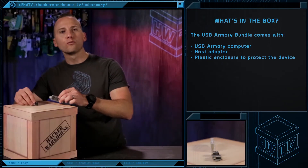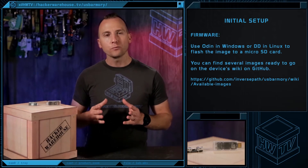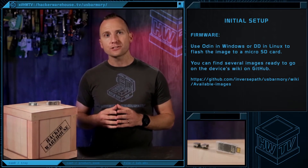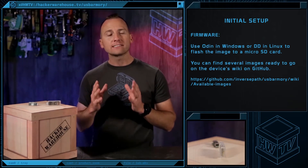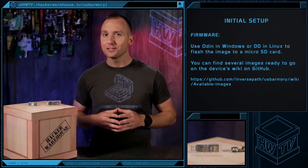The USB Armory is capable of running a full operating system. Installation is as easy as using Odin in Windows or DD in Linux to flash the image to a microSD card. You can find several images ready to go on the device's wiki on GitHub. Check out the link in the description section below.